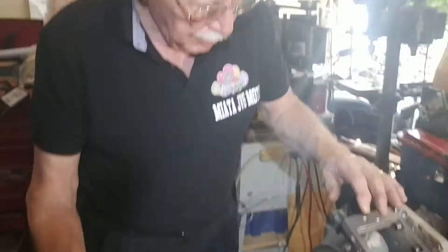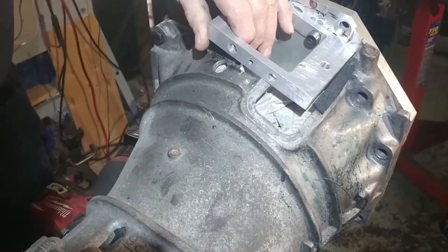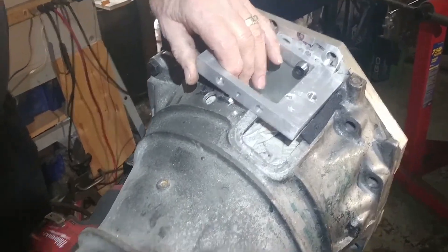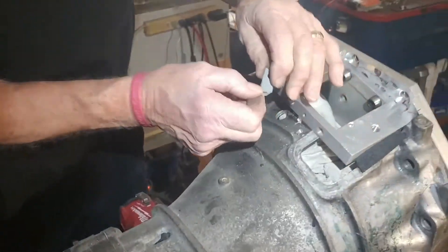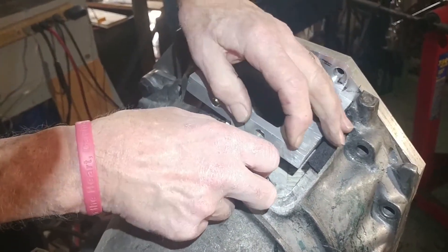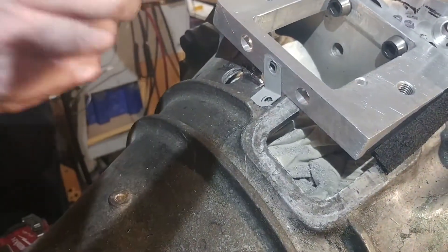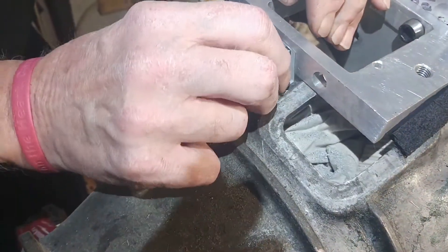Next step, we're going to put a support bracket on the back of the starter in order to prevent it from moving up and down. It wasn't necessary — it never had any problem with it — but we have a bracket that goes on there. And what we do is put this on; there's a pre-drilled hole up on the adapter to put this on.